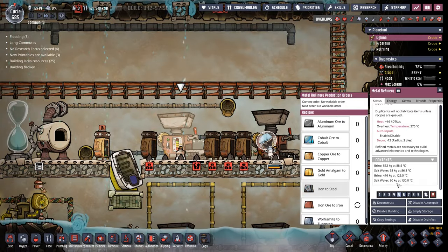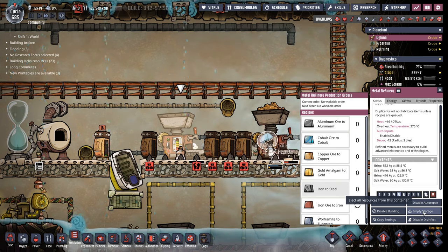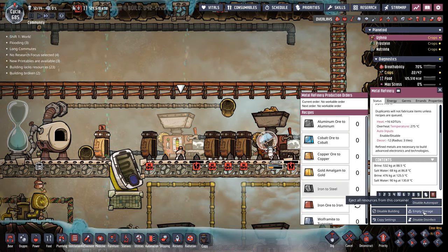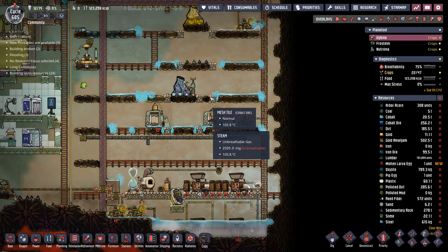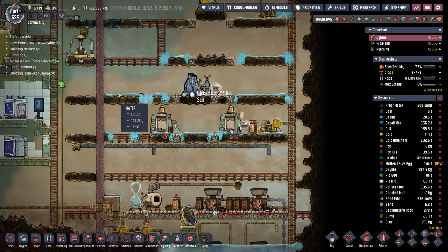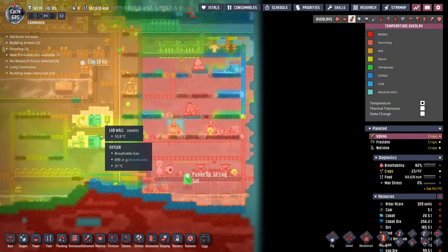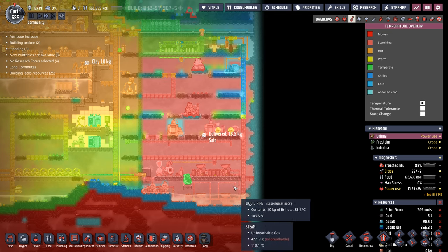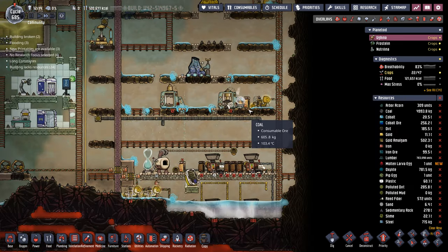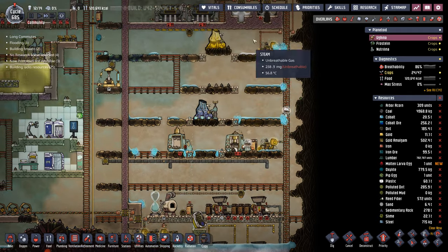You can see here this metal refinery is breaking right then and the salt water was going down. To get the rest of that out, we can just hit that empty storage button again. I've been using this method to get as much steam and temperature in here as possible. You'll notice some of these tiles are still very cold — this whole area was very cold before we started. As these tiles gain more and more heat, we'll be better off keeping all that heat inside and have a bunch more steam.